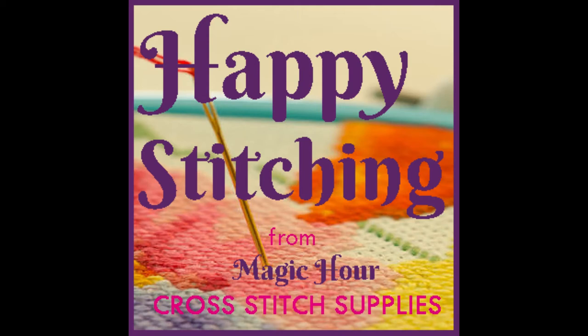Hello, this is Donna, I'm Serena, and we are the Magic Hour Cross Stitch Supplies team, and welcome to Happy Stitching. This is our podcast where we talk about all kinds of stuff about cross stitch.